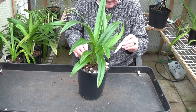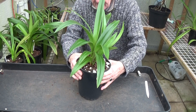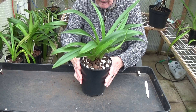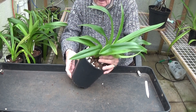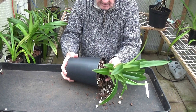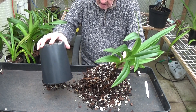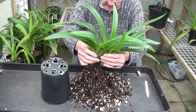Well, we'll take the label out. Let's have a look at the plant. The media seems okay, but this has got a lot of bad roots on it as well, so it's got to be something to do with keeping them indoors.